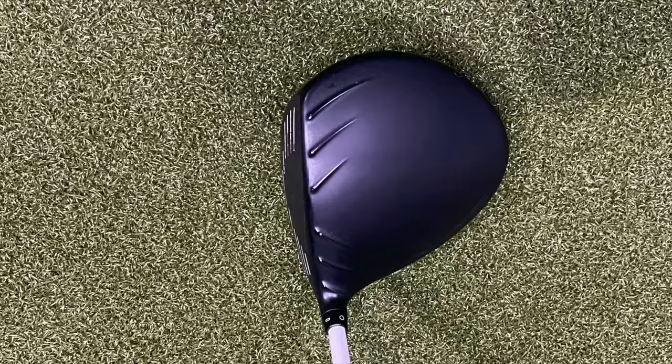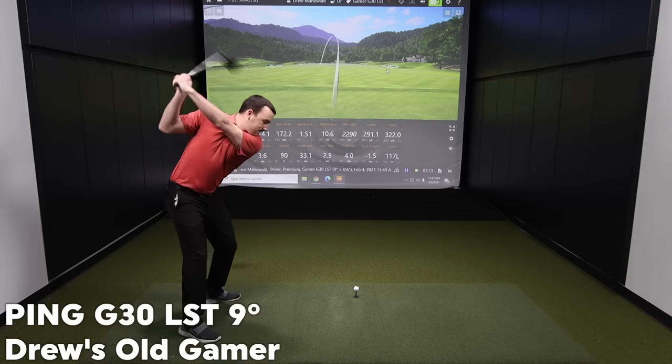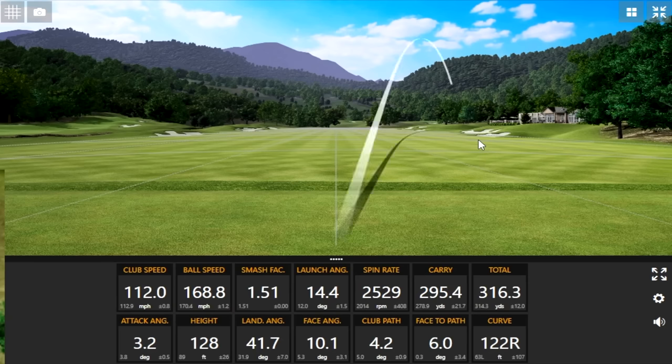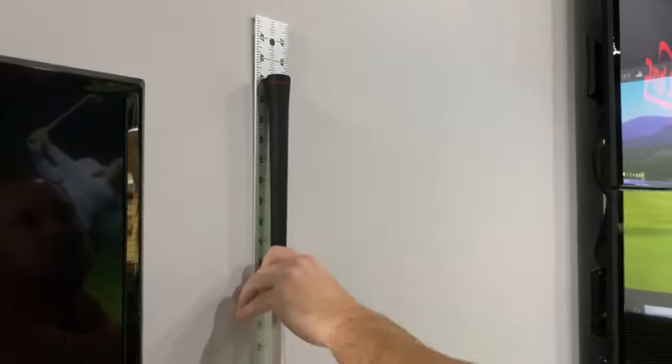Okay Drew, I'm excited to see baseline numbers with your driver. We'll hit four or five shots now that you're all warmed up. Keep that silver dot on the golf ball facing up every single time you hit. We'll be hitting with the Titleist Pro V1X. I also want to check the length of the driver — we do pay attention to the measurements. The length is right around about 45 inches with the top end of the grip, ever so slightly over. So when we test the drivers with the AllFit system, it will also be 45 inches.